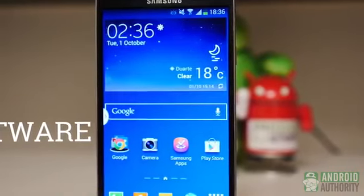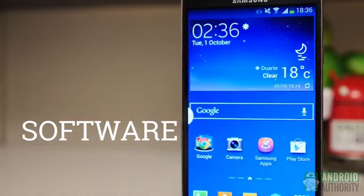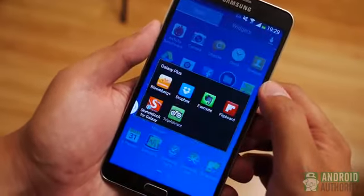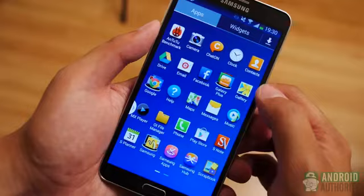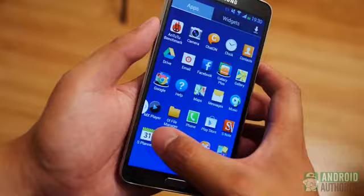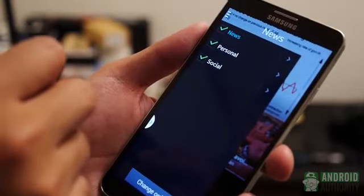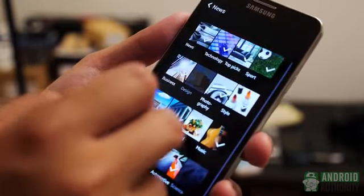Finally, we get into the software — the section that centers around the S Pen. If you never touch the pen, what you're getting in the Note 3 is essentially the same TouchWiz updated to Android 4.3. Another success is that TouchWiz here seems very much catered to this 5.7 inch screen, lending itself to impressively easy viewing. Everything is large, but not obnoxiously so. There is also the addition of My Magazine, accessed through an upward swipe on the home screen — basically like BlinkFeed and Flipboard had a child. It's a nice way of consolidating news and social media, but its news sources are pretty determined, so you won't be able to add your own media outlets.